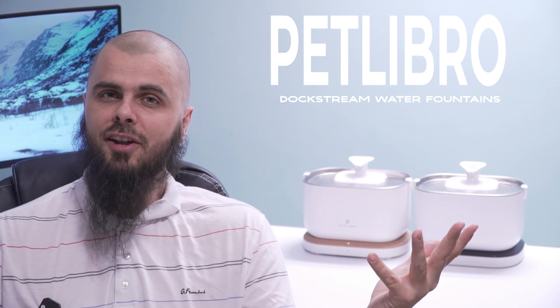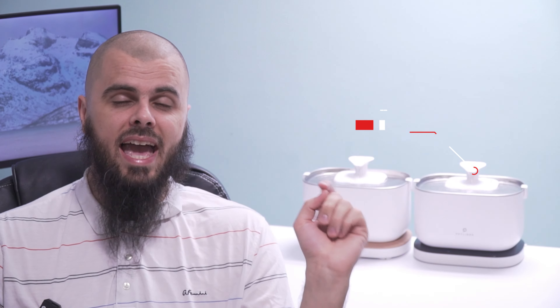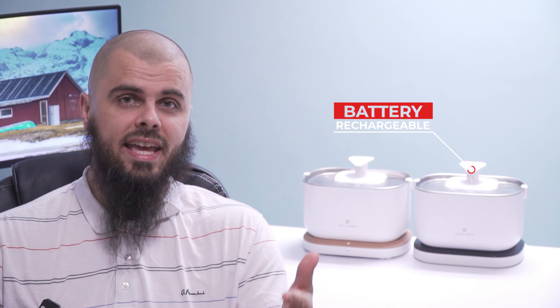Welcome back, peace be upon you, ni hao, labdoshi nazar. Today we'll be testing from PetLibro smart fountains for your pets, specifically for cats. I have two of them from the same brand and we'll be comparing them shortly. Some major features and differences between these two fountains — I love the one on the left because it has a rechargeable battery so you can take it indoors and outdoors, while the one next to me is cable powered so you are a little bit limited with it.